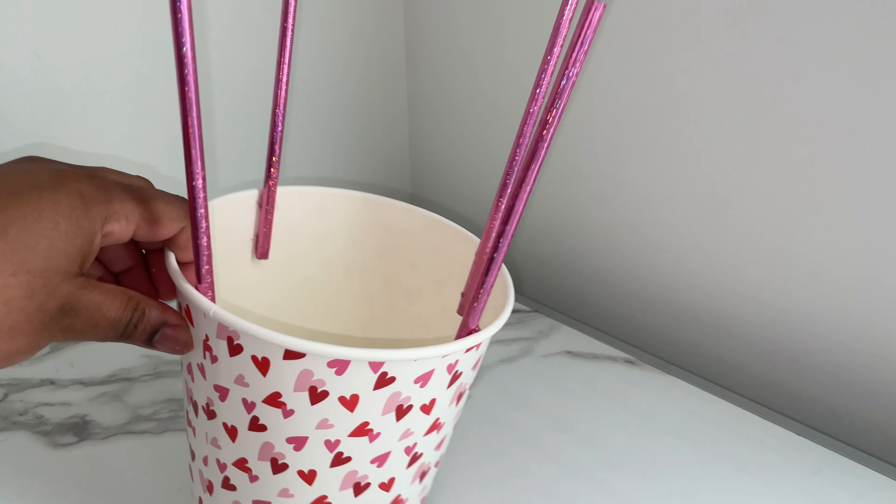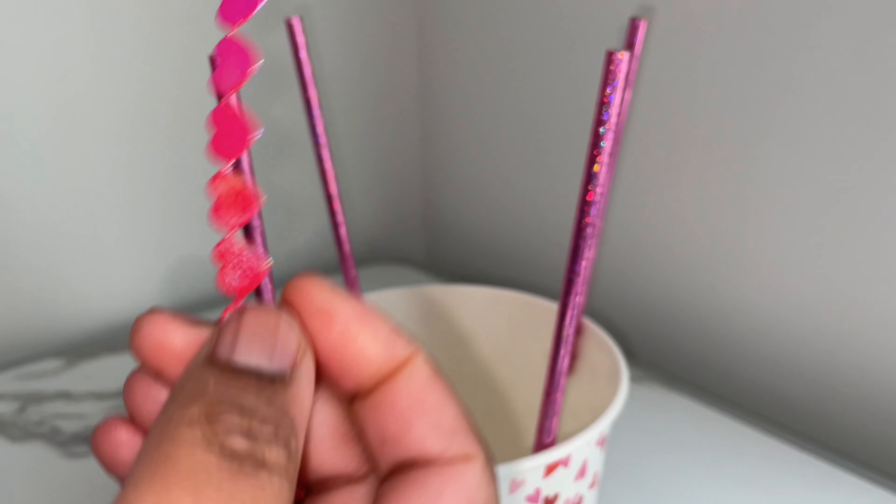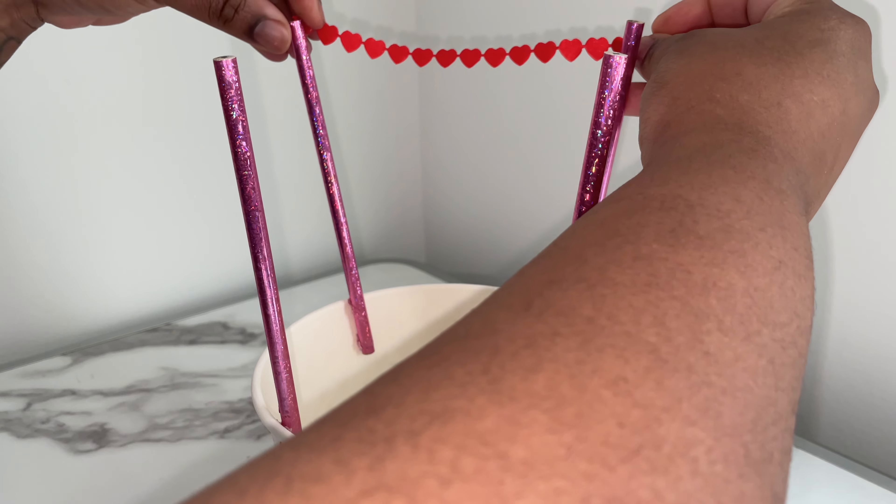Then I'm going to take my heart-shaped ribbon and place it all around the top part of the four pencils using my balloon tape.